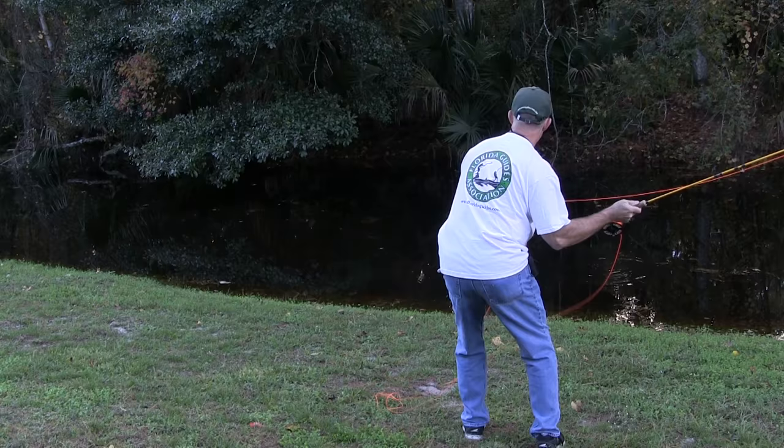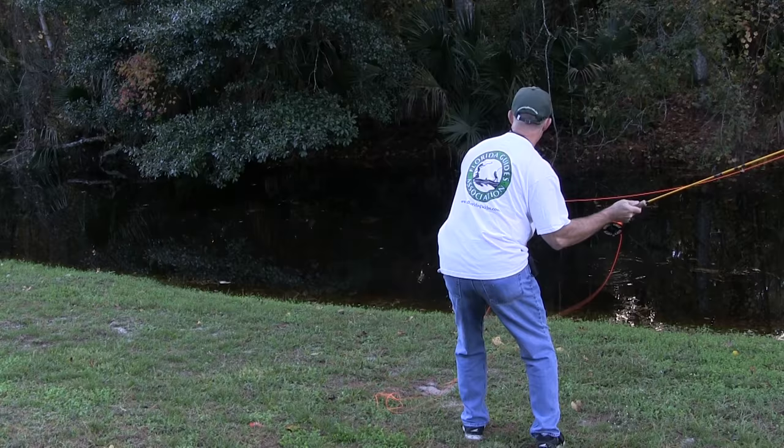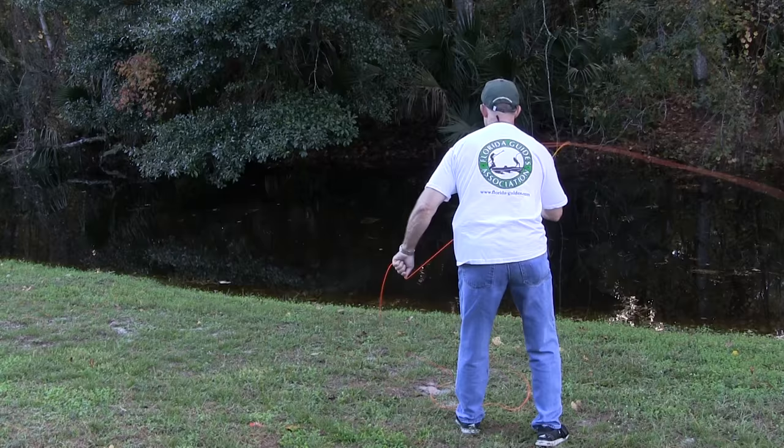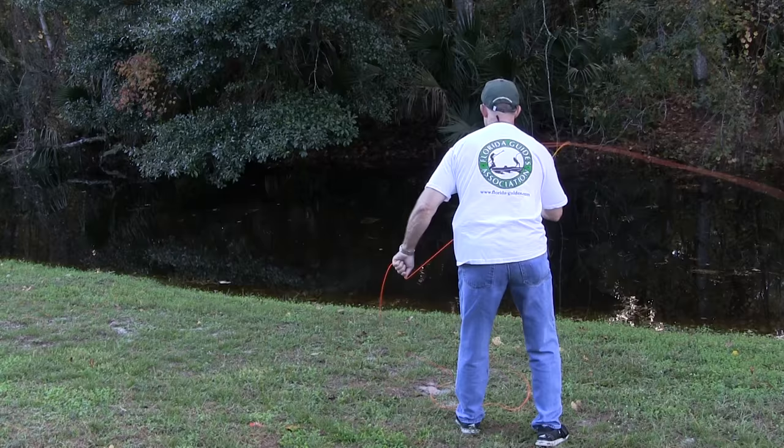So it'll look something like this. If I want to get that up underneath the tree, we can get it way up under there. We'll even try over here for the one that's barely off the water. You can see we can shoot that thing right up underneath that tree all the way over to the other shore.